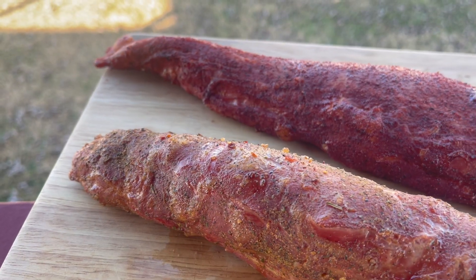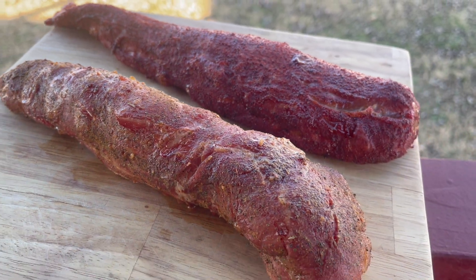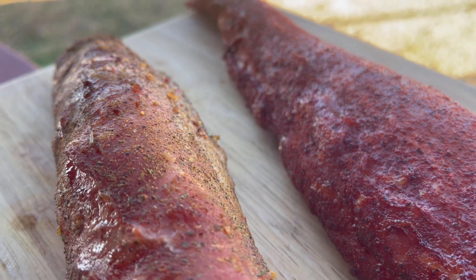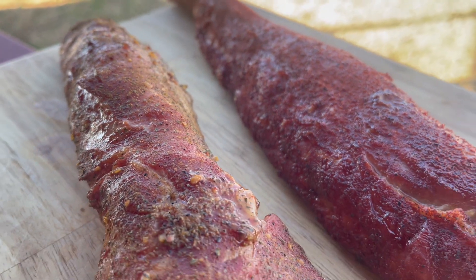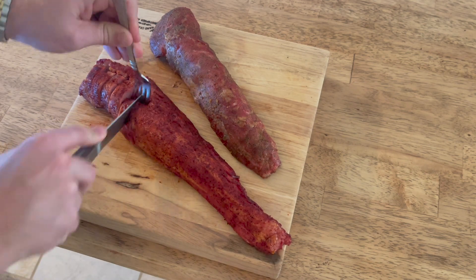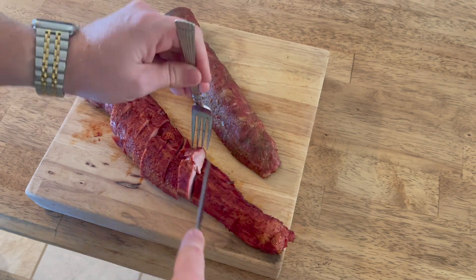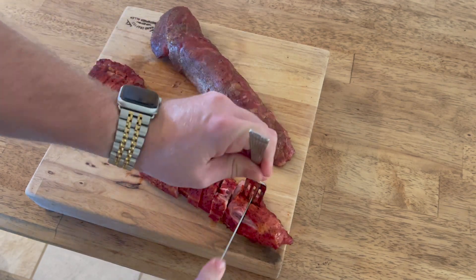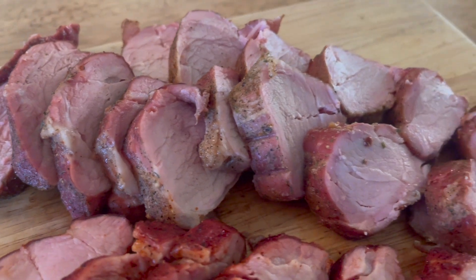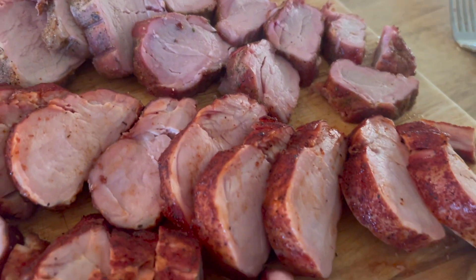Here's what the finished pork tenderloin looked like when I pulled it off of the grill — it had great color to it and all of that seasoning crusted up really nice on both pieces. I went ahead and sliced this up into thin slices, which are great for just eating as they are or you can slice them up even further for things like taco meat. I hope this video shows you guys exactly how moist and juicy they were — this is not dry at all; it is absolutely delicious.